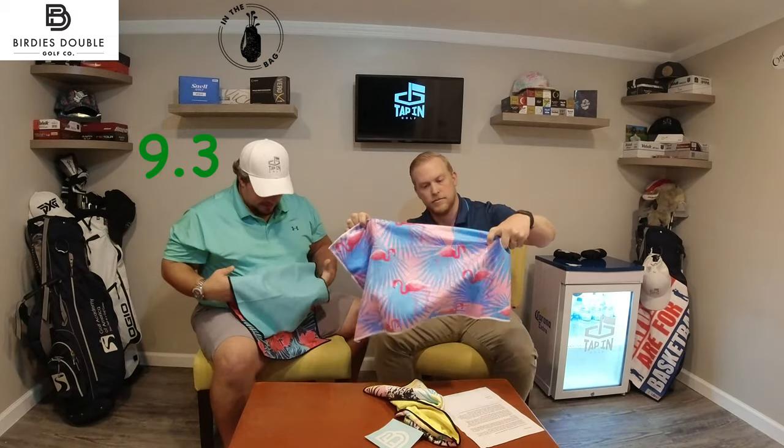Kenny, how do you score these things? I actually really love these towels. These are super cool prints — you can feel the quality, literally, in the microfiber base blend. I do love the fact that this comes with the carabiner, which is a huge benefit for me. These are super cool — I love all the prints. I'm actually going to come in at a 9.3 with Birdie's Double here. I think these are cool towels, love the prints, and I'm going to put this in the bag — or on the bag, so to speak. I'm really having a hard time deciding whether I love the Dancing Flamingos more or this camouflaged hibiscus color.